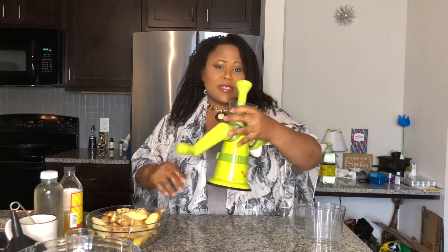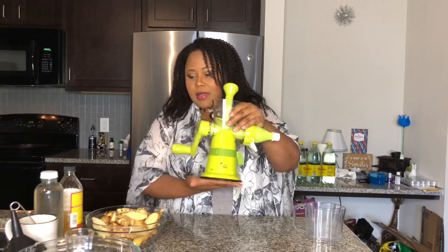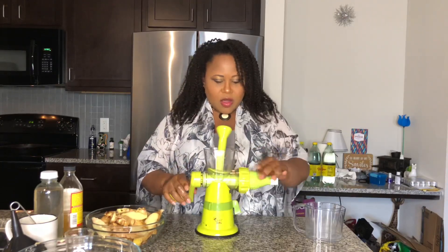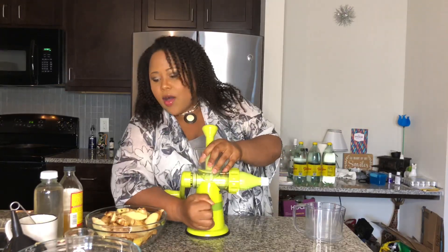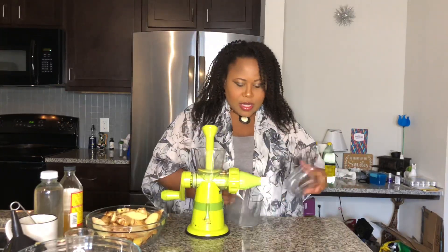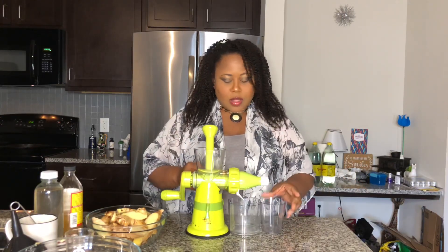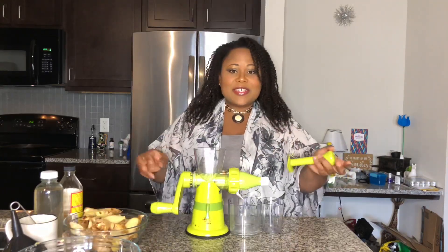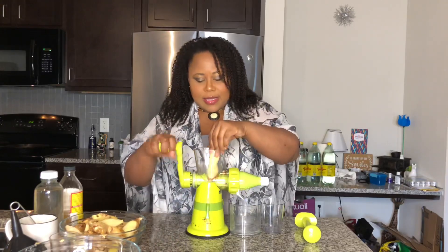The second way is using an auger juicer, which I've shown before. You have to wet the bottom of the auger juicer because it has a suction cup that needs to grip — otherwise it will slide all over the place. I'll put the link in the description box below; it's sold on Amazon. The auger juicer is really simple — you just feed the machine and go for it.